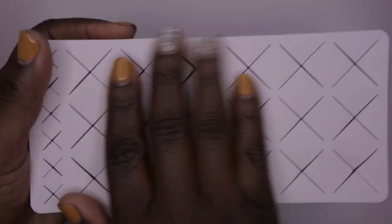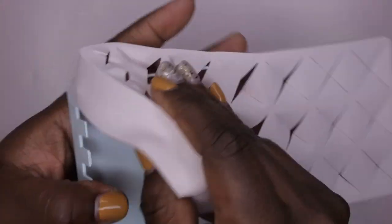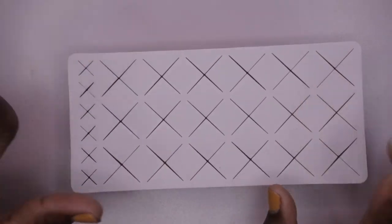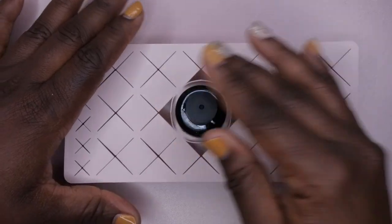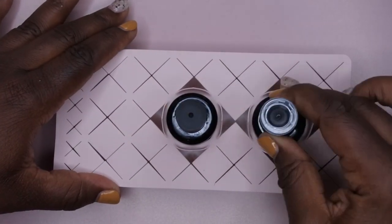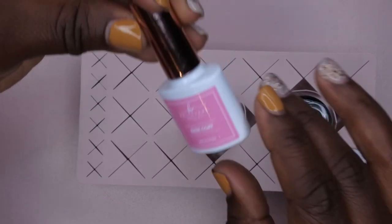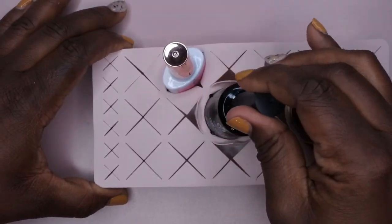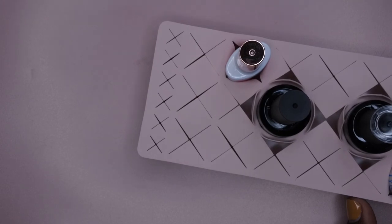It's a really nice silicone material — really soft and feels really good. They mentioned you can actually take it off and clean it, which is really nice too. So if it gets dirty you can easily clean it off and keep it looking nice and neat. I want to see what size bottles fit in here — my Beetles top coat fits, my Madam Glam top coat fits, my protein bond fits, and my Bellavina double dip base fits too.